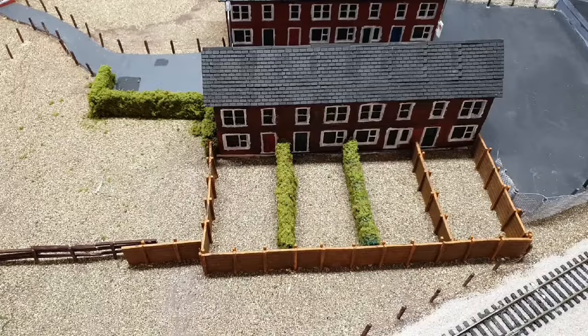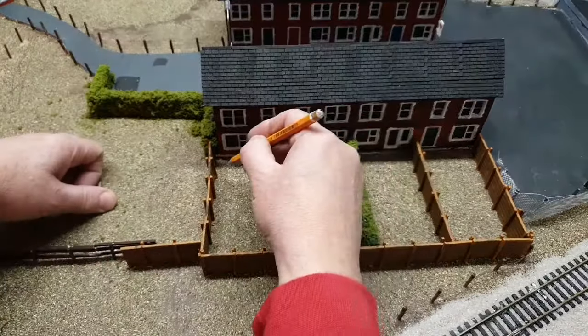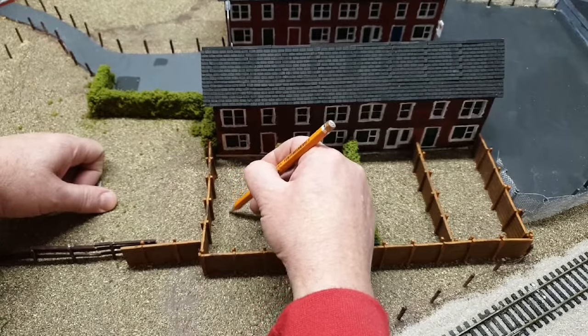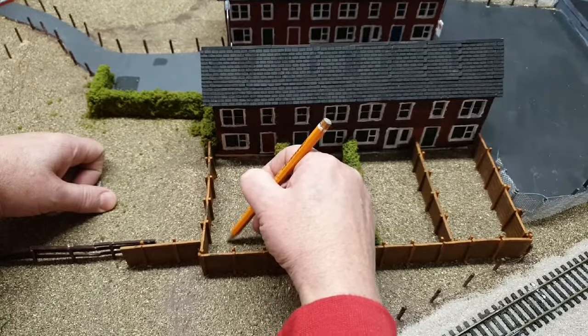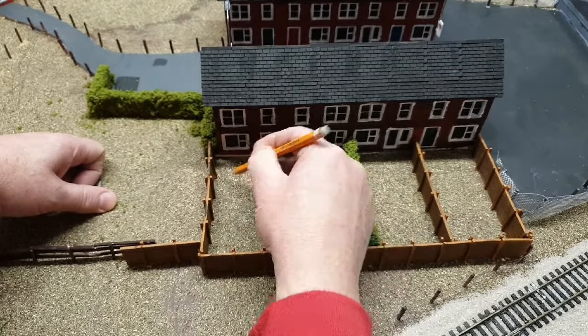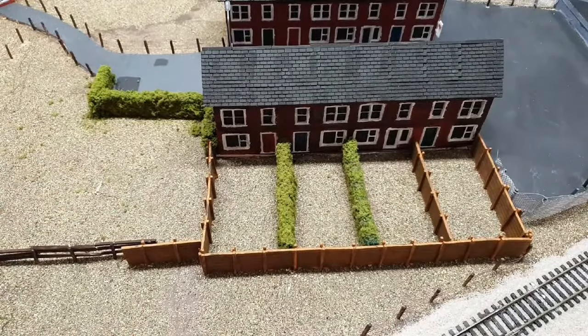The first thing we're going to do is put some borders in, so we're going to mark out where we want the borders, just using a pencil. It doesn't have to be exact — it's just a guide — and that gives us an idea of where we want to put the glue, to then put the scatter on top. So I'll mark out the gardens.